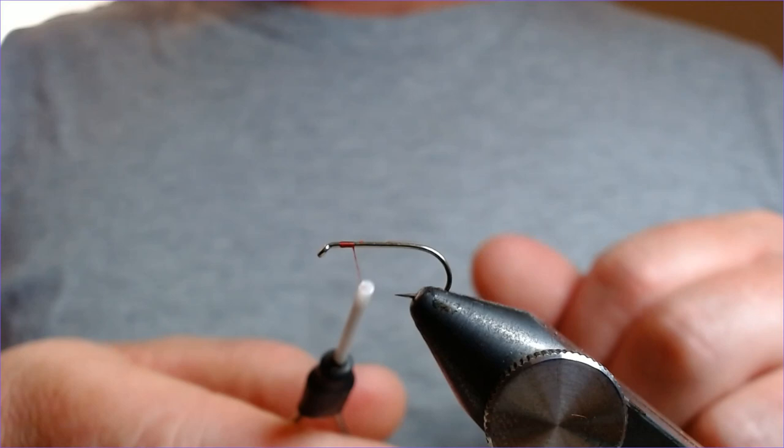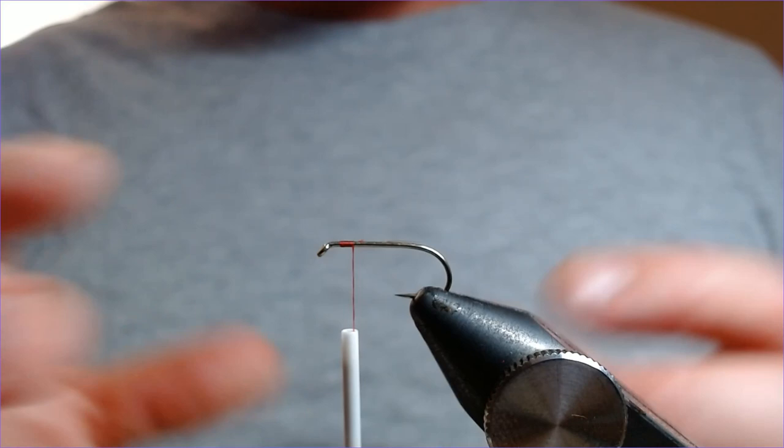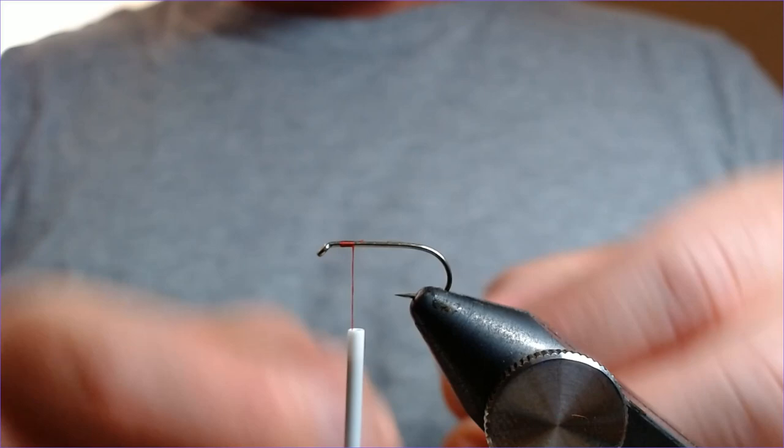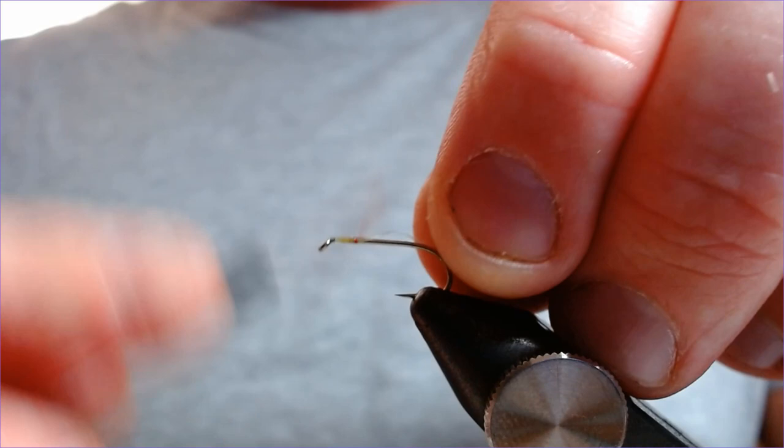A nice lightweight hook — this is a B170 size 10. Thread is just red UTC. This fly, like most flies, is made up of three sections: the body, the thorax, and the head. This is going to be the fiery brown version. First up, there's a pearl mylar here — just get that caught in and wound down.